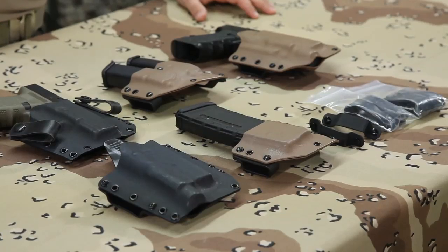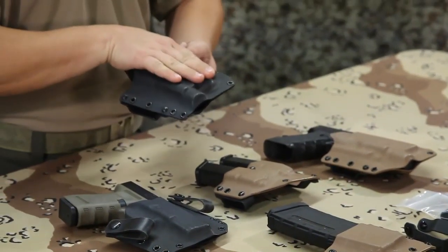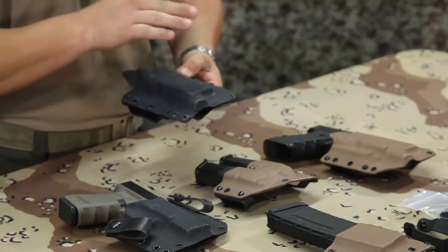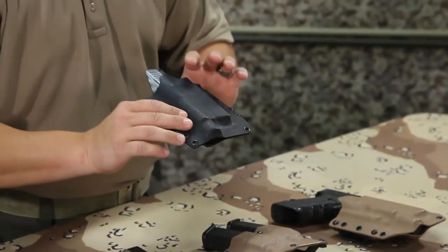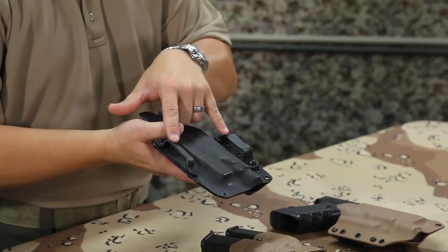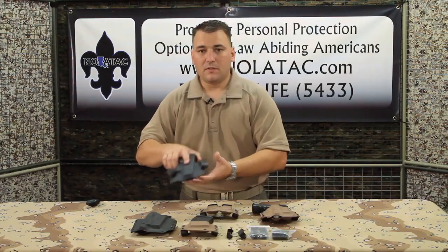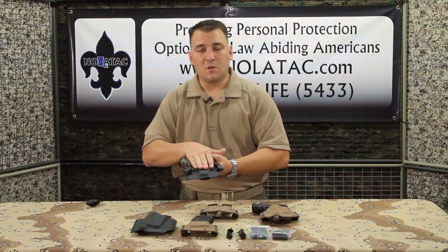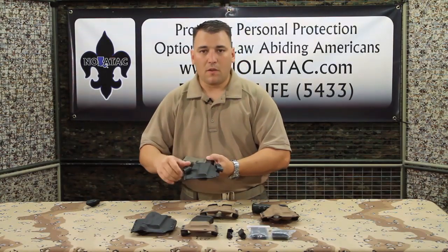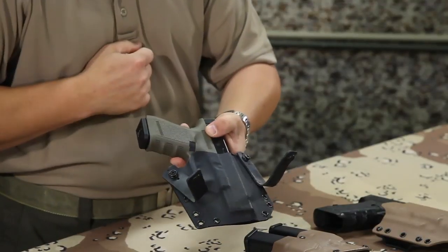First up is going to be their Phantom LC — LC denoting light capable — meaning it's designed for a handgun that has a permanently mounted light on it. This one is for a Glock 19 with a TLR1 and it has the Kydex belt loops. Here I have one that's for a Glock 19 without a light, which would be just the Phantom, and it's currently wearing their rubber inside the waistband belt straps.